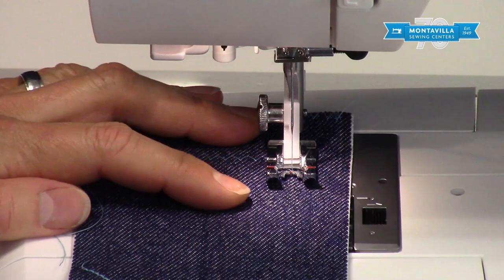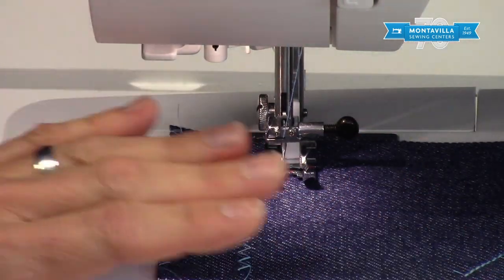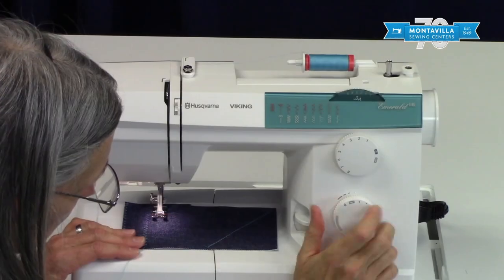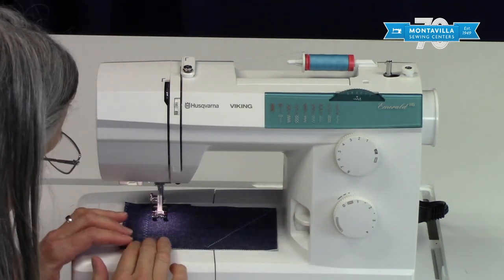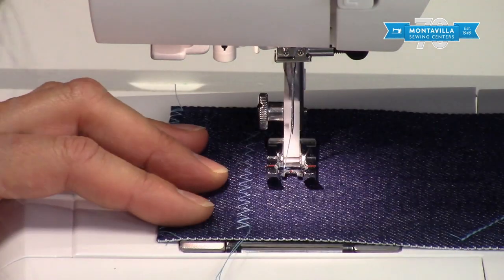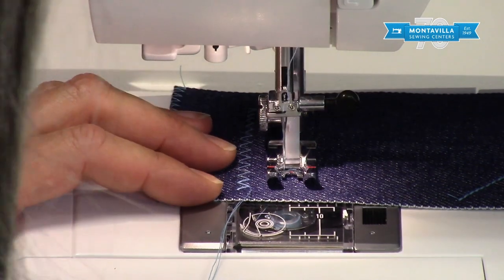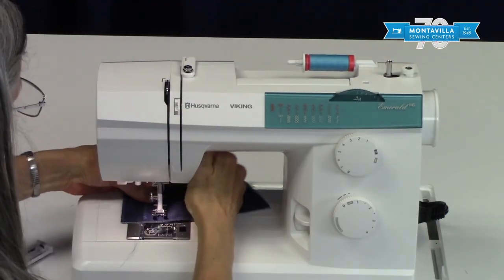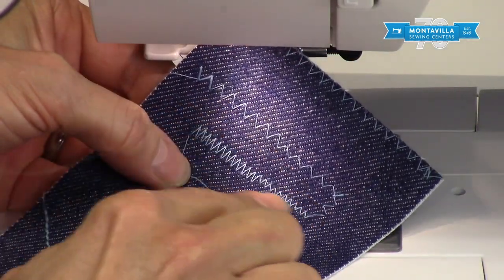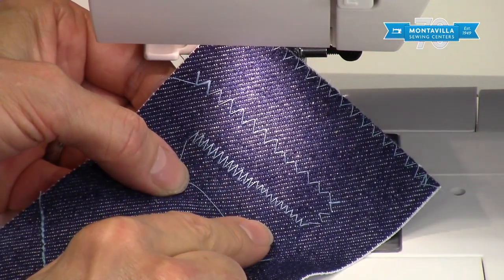I'm going to go back the other direction — you can see how I turned the corner with the needle down, that's a really good way to do that. I'm going to go down to a length of 1 and see what that stitch looks like. Then with the needle up, I'll put this all the way back up to 5 again. So you can see how changing the length and the width can change your stitch and what it looks like.